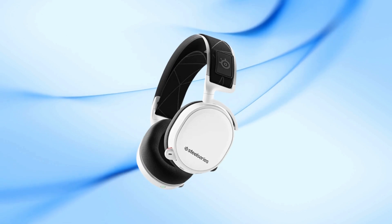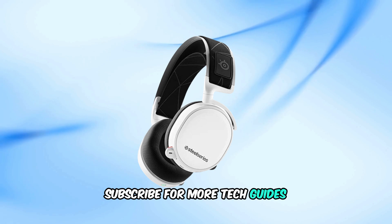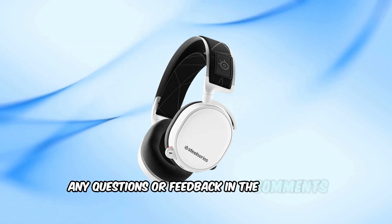And there you have it. If you found this tutorial helpful, please give it a thumbs up, subscribe for more tech guides, and leave any questions or feedback in the comments below.